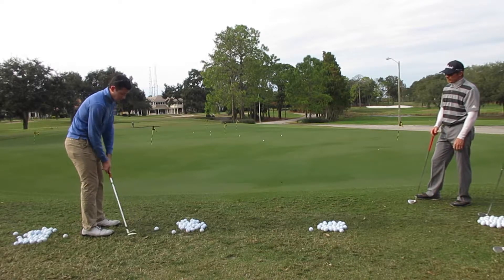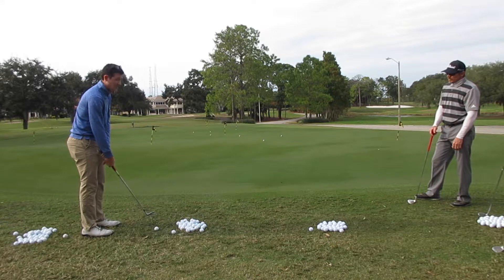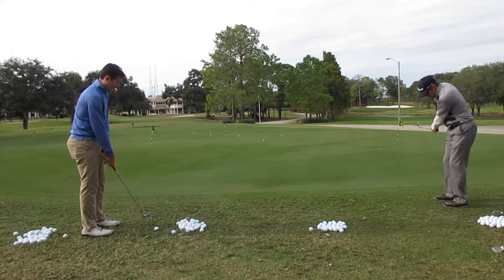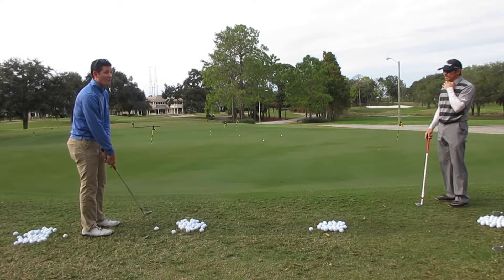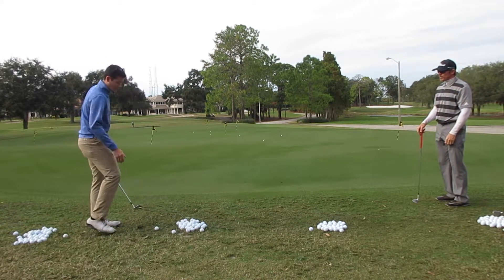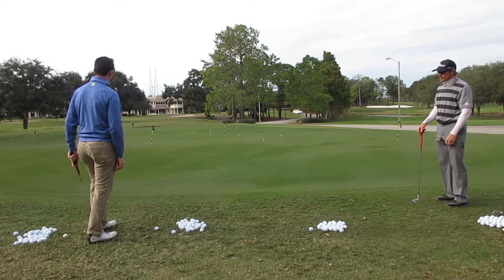I'm going to keep my hands a little forward. I want to make sure my hands are forward through impact. I don't want the club head to pass my hands at any point during this shot. It's a short shot. If any of you hit skulls that fly across the green, that's because you let your club head pass your hands. If you keep your hands forward through impact, that won't happen.